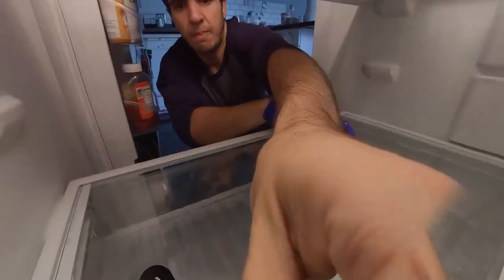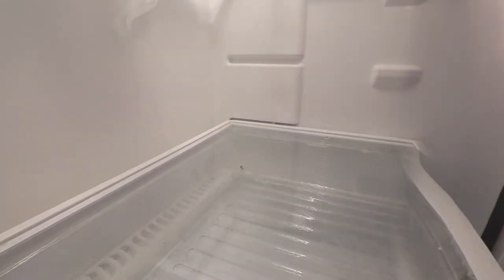And that's pretty much it. The last step I did was dry it up once again with paper towel, and the fridge is clean after that point.